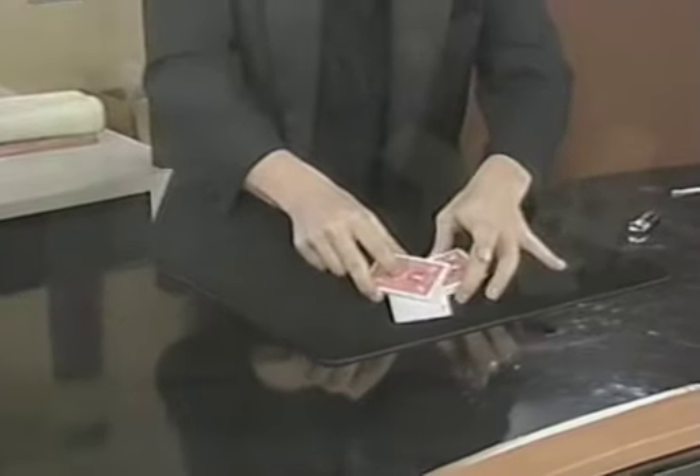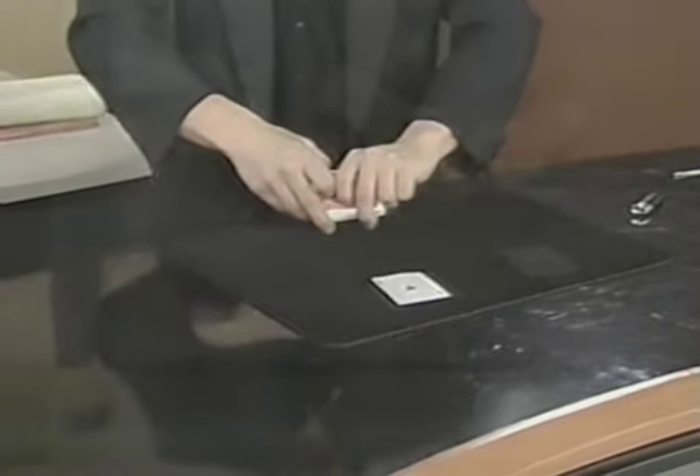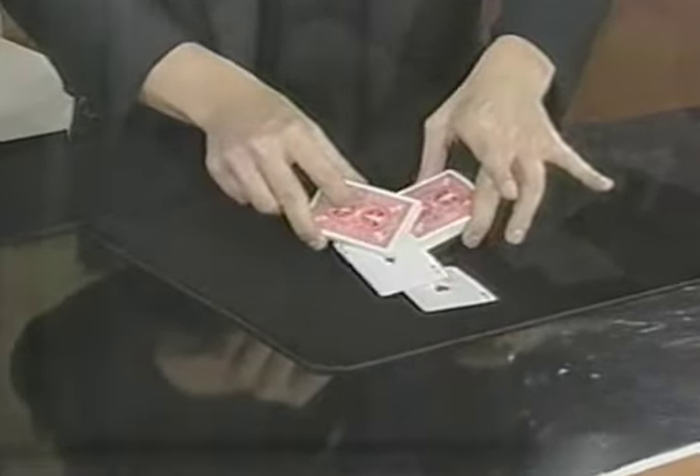Let's try something else, check this out. Watch. You make these up yourself, or is there — I make up a lot, yes I do, I really do. I make up a lot of effects. Oh, this is a good one. This is good. You're pulling all the aces out, right? Yes.